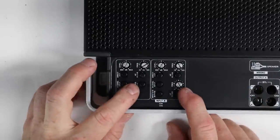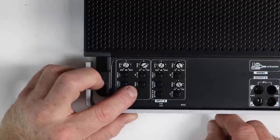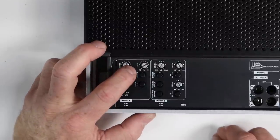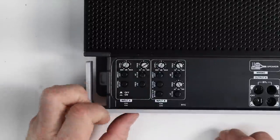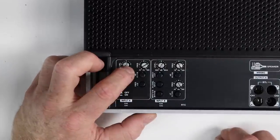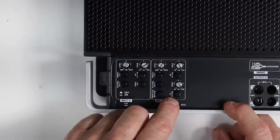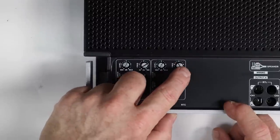That takes us to the crossover section, where channels A and B are a little different. The first button is a 10-times multiplier switch. The second button is high pass on and off, adjustable between 43 and 500 Hz with the multiplier off — or 430 to 5,000 Hz when it's on. Channels three and four have a low pass option between 43 and 500 Hz, and a high pass option between 18 and 220 Hz.